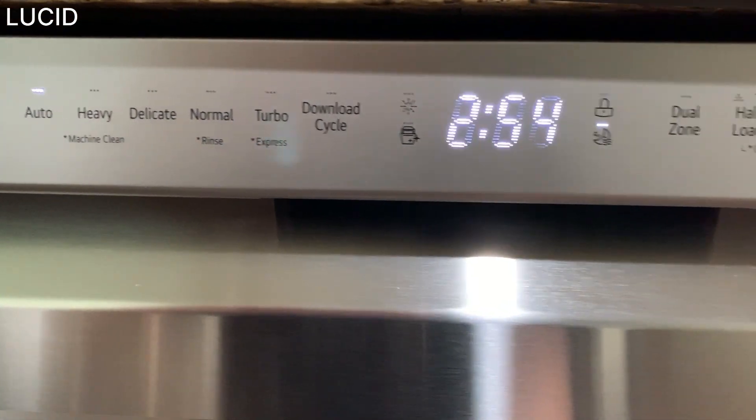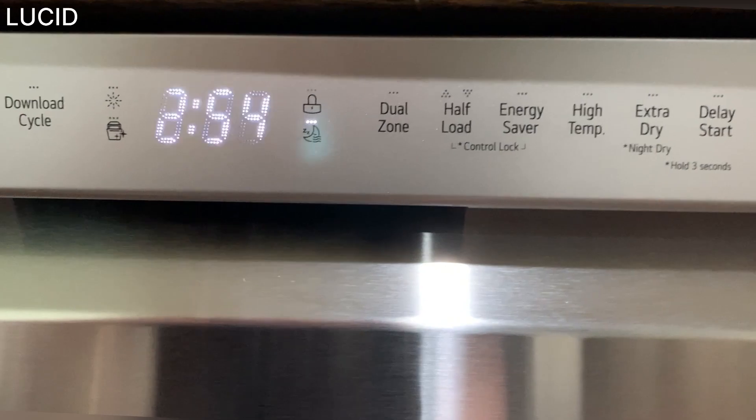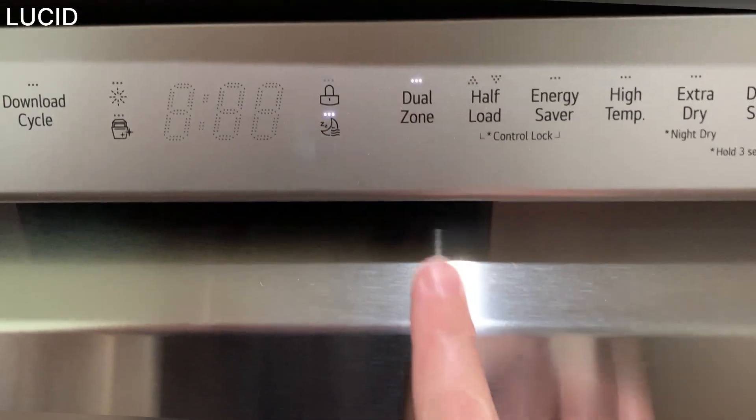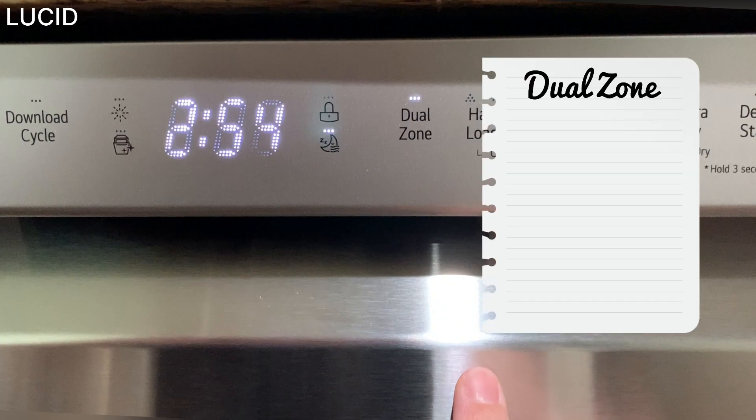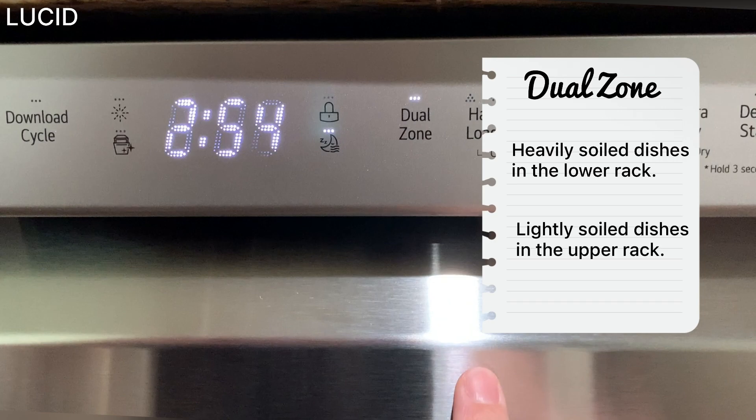After you select the cycle, you can choose options for that cycle. Dual zone automatically sets the spray intensity to soft for the upper spray arm and strong for the lower spray arm. To get the best results, place heavily soiled dishes in the lower rack and lightly soiled dishes in the upper rack.